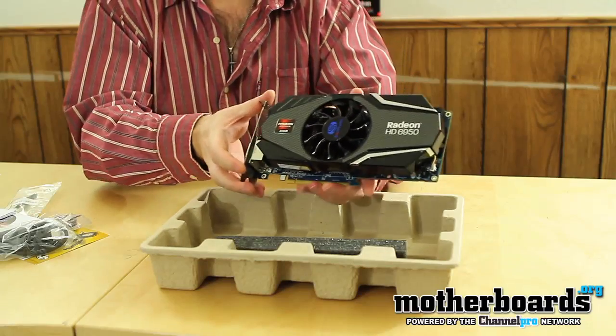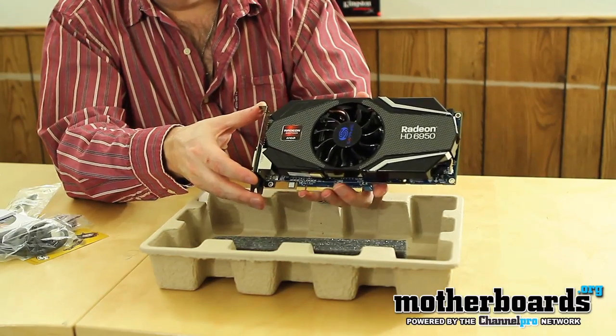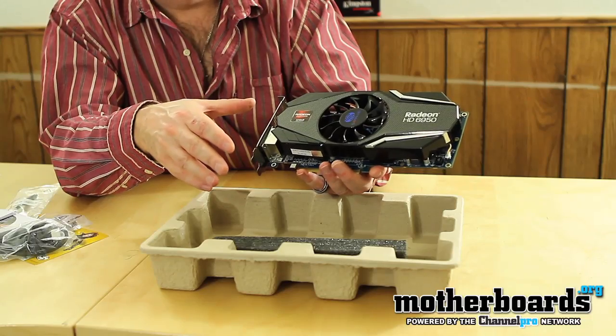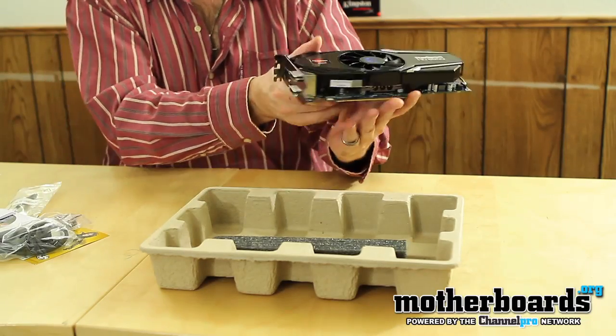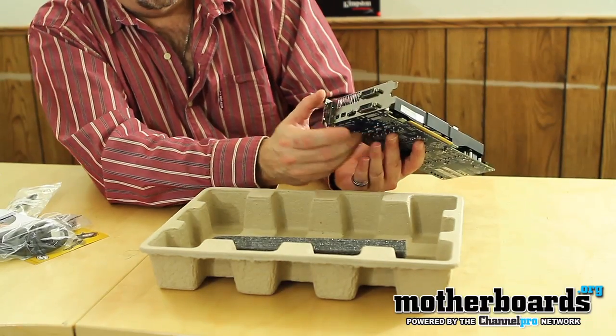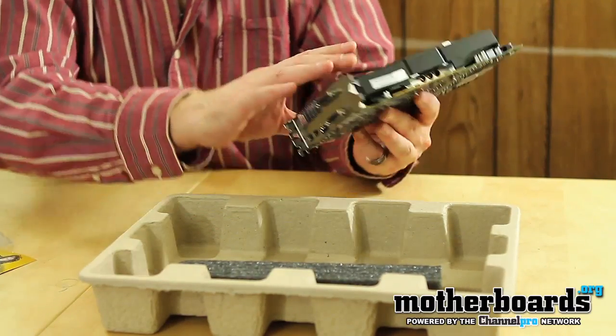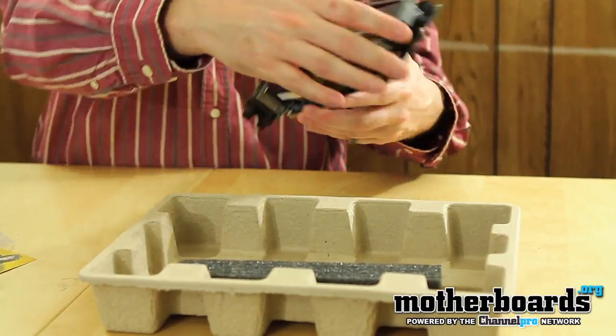It features a single fan design. Now this card isn't the Toxic version or the Vapor version — this is just a standard version. You can see the rear I/O: we've got two mini DisplayPorts, an HDMI port, and two DVI ports. That's about everything for the card.